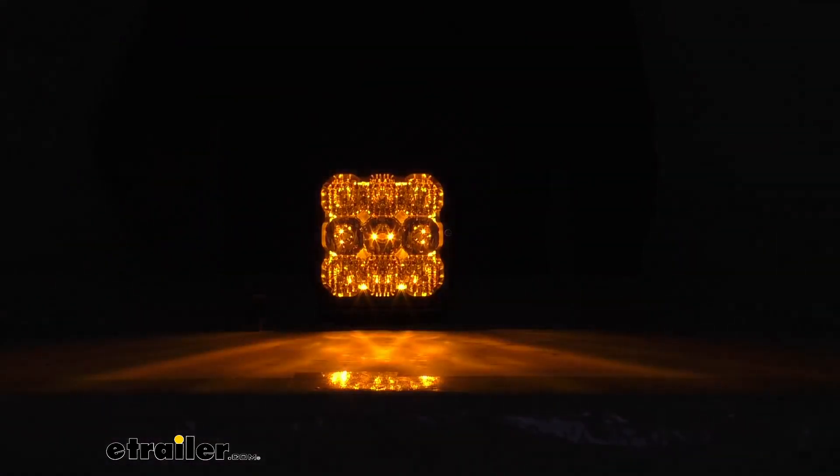Let me go ahead and turn my studio lights off here and back out to a wider view just to show you that backlight. This amber backlight is going to add a great stylish touch to your vehicle, or even give you a little bit more visibility when you're not using that main beam.